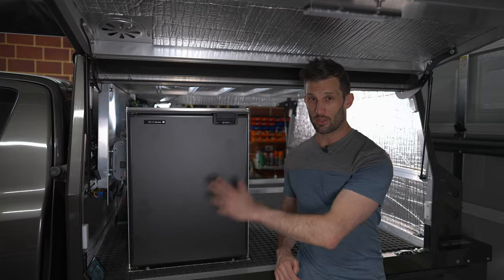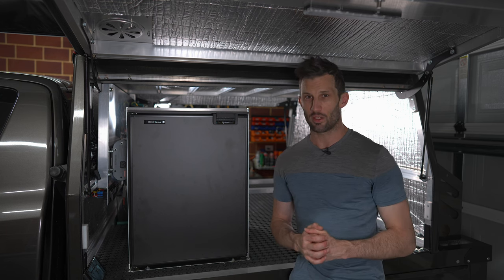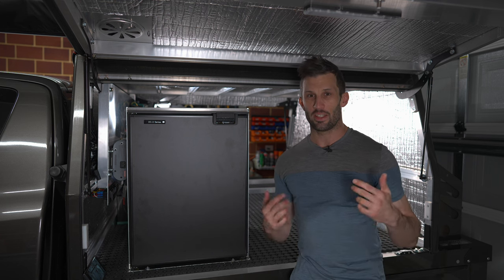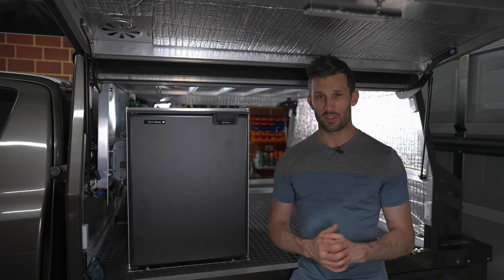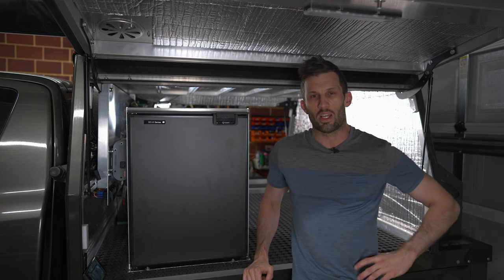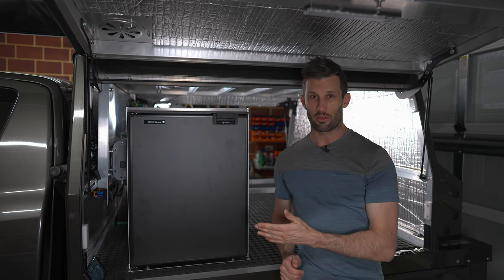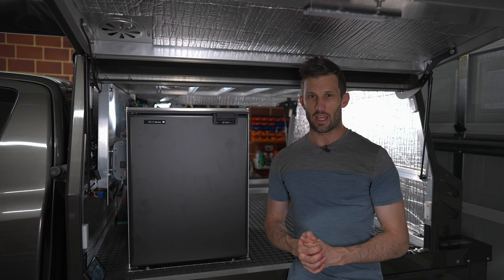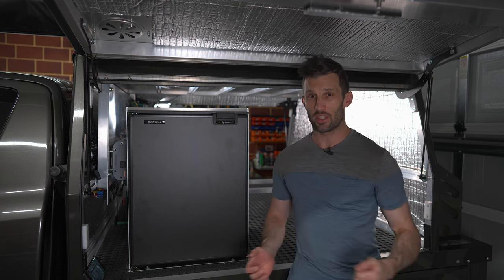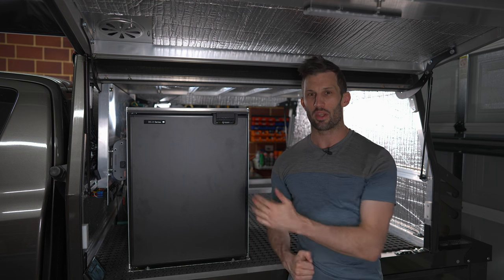Before we get into mounting, I'll go through upright fridges versus chest fridges and why I chose the Bushman DC85. If you want to skip ahead to the cage mount or hinge change, there are chapter marks. Upright and chest fridges both still have their place. For me, my priorities are weight saving, cost saving — but not at the expense of quality — and utilizing available space as efficiently as possible. Considering all of that, it was a pretty easy decision to go with an upright fridge.